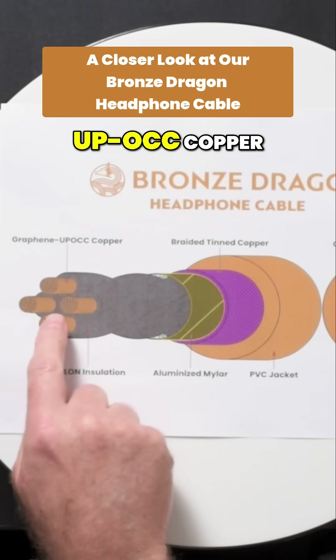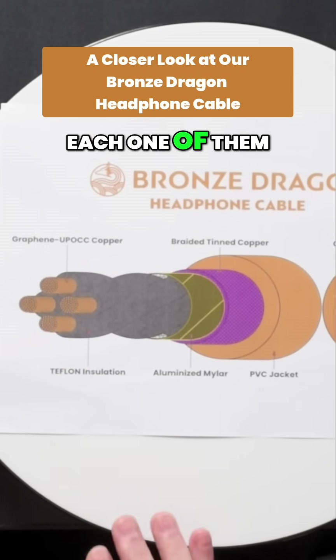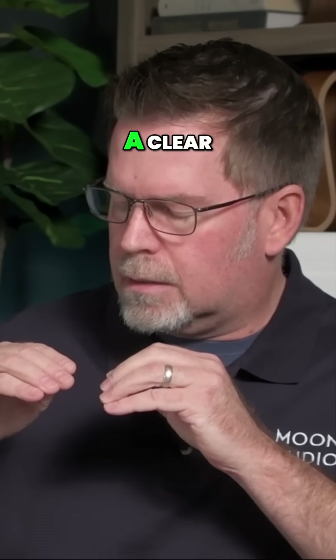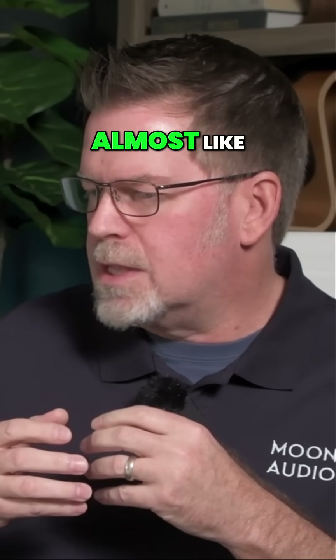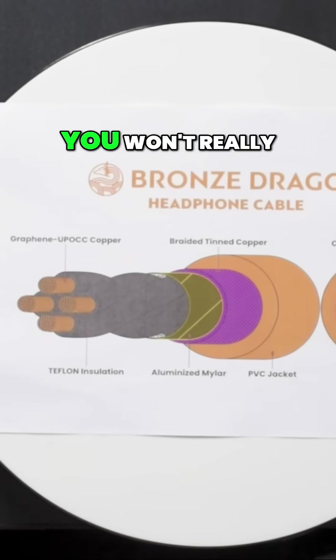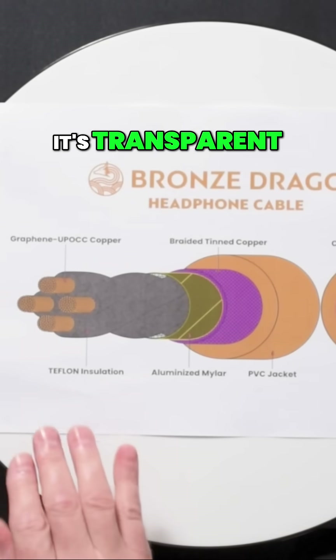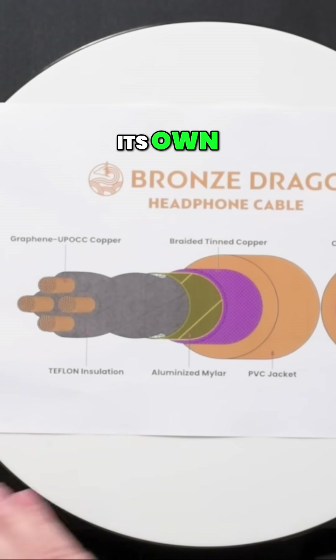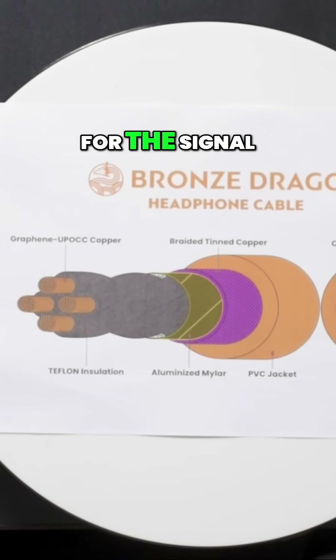Here we have the graphene UPOCC copper conductors. Each one of them is graphene coated. Graphene tends to be a clear, transparent material — almost like adding gel to your hair. It's shiny; you won't really see it. Each one of these strands in the conductor acts as its own superconductor highway for the signal.